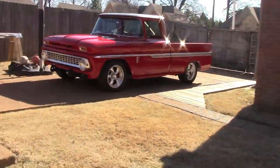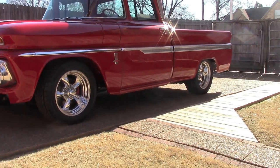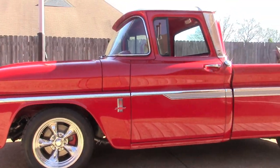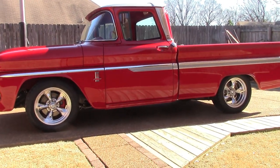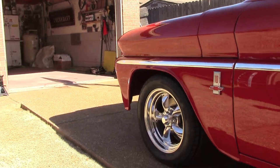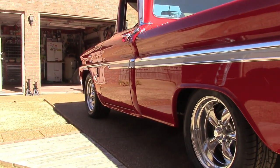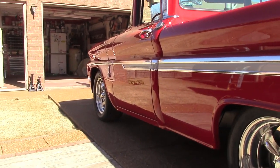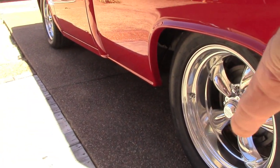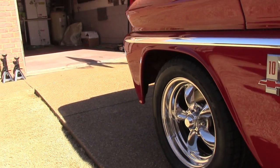All right, here we go y'all. Got the wheels and tires put on the truck — Torque Thrust by American Racing, 17 by eights, front and rear. Got a five inch backspace on the front and a four inch backspace on the back. Of course you can see the deeper dish on the back since it's got the four inch backspace, and not so deep on the front since it's got a five inch backspace.